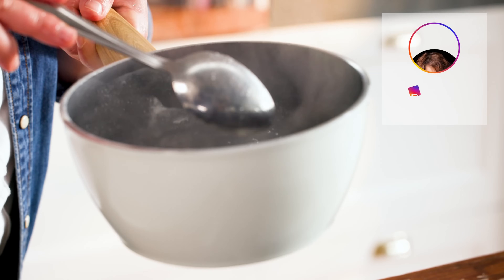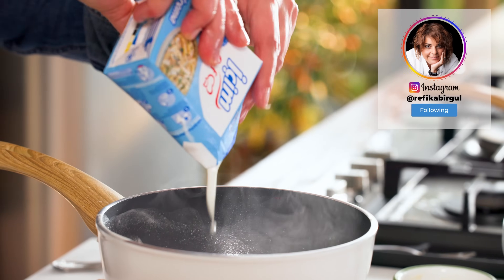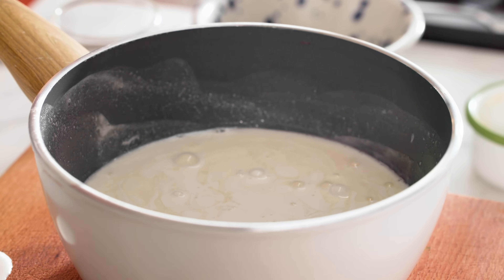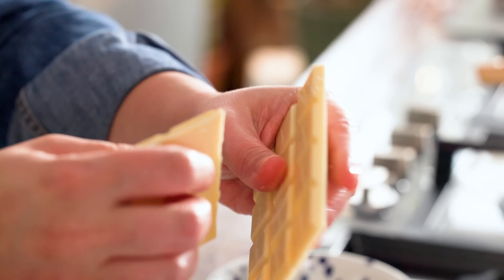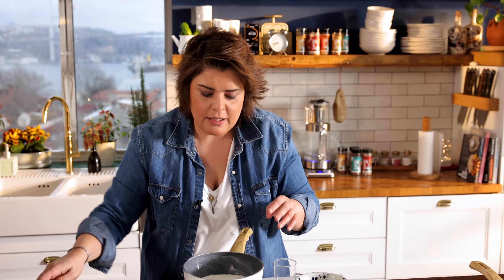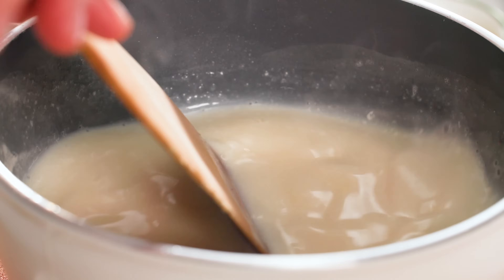My sugar and milk have melted. To this I'm going to add a bit of cream — this is 35% fat — it gives a milky flavor. And an additional ingredient is white chocolate. This white chocolate gives an incredibly nice flavor. This is plain white chocolate; you can use other types too, but this gives a particularly nice taste.